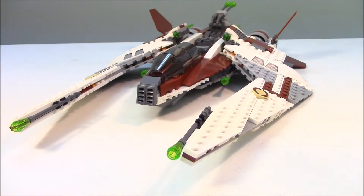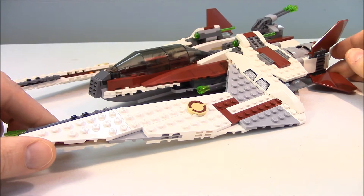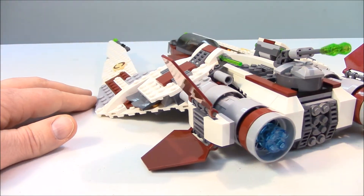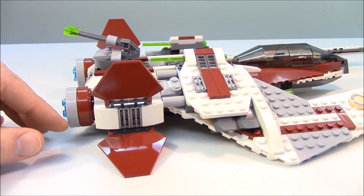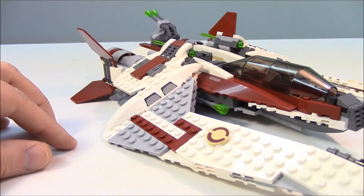Now it's time to look at the Jedi Scout Fighter — a phenomenal ship. I'll zoom in with the camera and give you a 360-degree view, spinning it around to see all the different angles. It's a fantastic starfighter. I like the design — I haven't seen anything like this in a Star Wars set to date. There have been pieces of this ship used in other sets, but combining it all into one build is phenomenal.